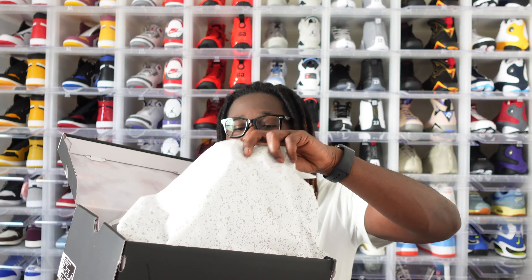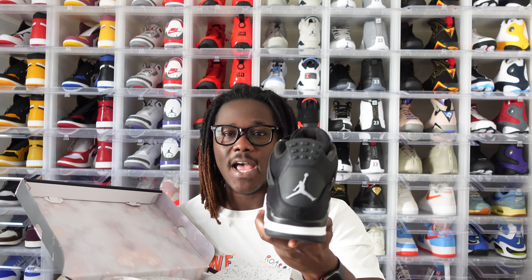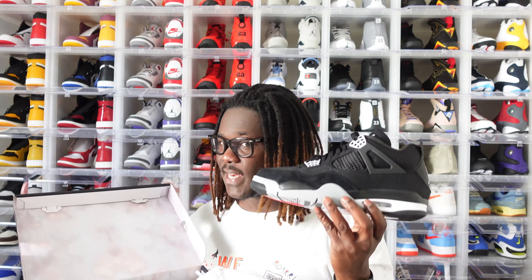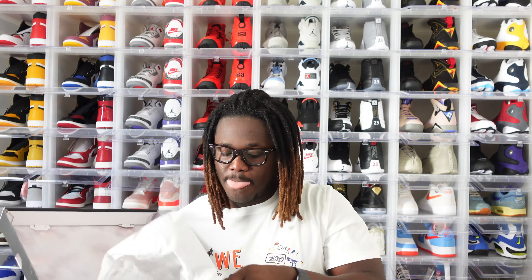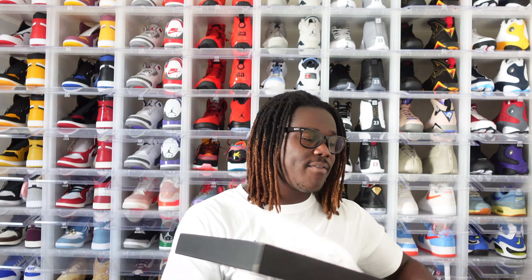Let's check this shoe out. Jordan Brand gave us that cement paper inside — flip it over to the kicks. This is the left shoe right here. This shoe reminds me of the Air Jordan 4 Bred that dropped in 2019, except that shoe did not have canvas — it was all leather. Here's the right shoe as well, very nice. Let me put these boxes aside so we can have a real conversation about this shoe.